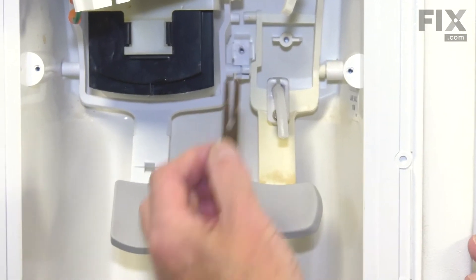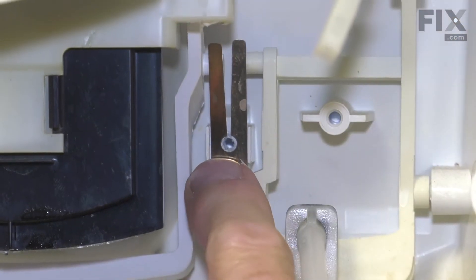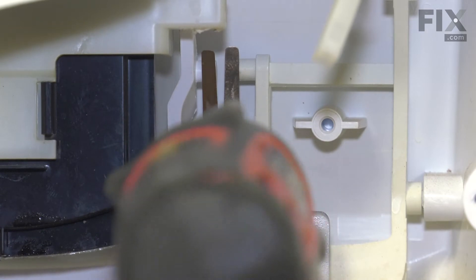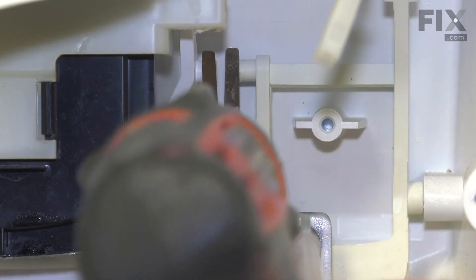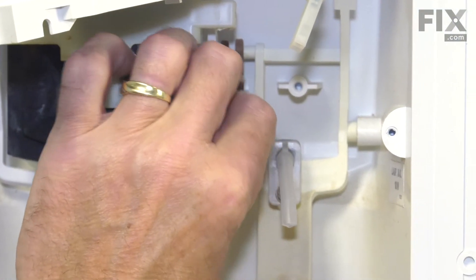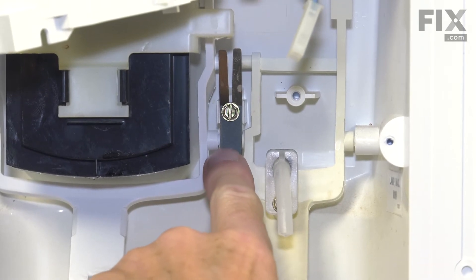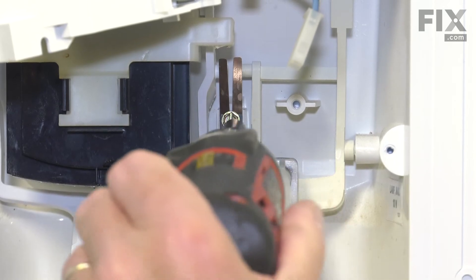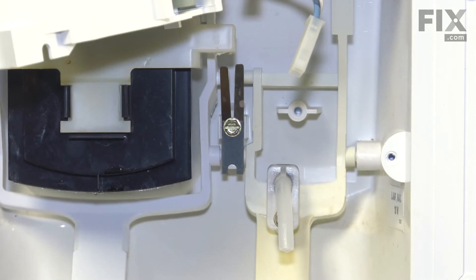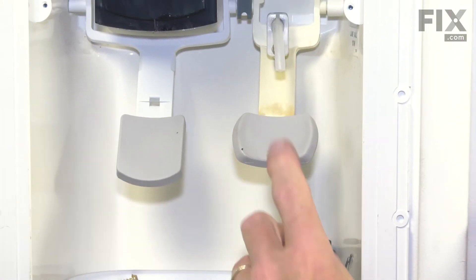We'll take that spring clip and place it in position with the forked end up, and start that screw to hold it in place. Next, we'll take the little fiber spacer, slide it under the head of that screw, make sure the notched-out portion on the bottom gets over that little stud, and then tighten the screw. Ensure that the water dispenser paddle returns freely.